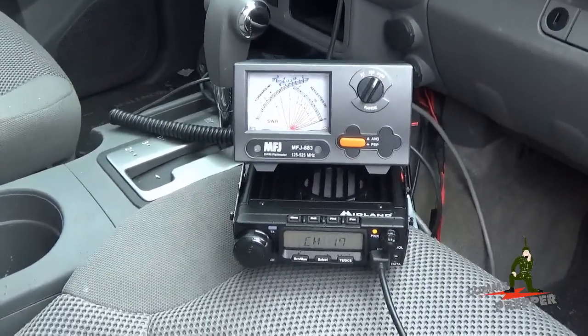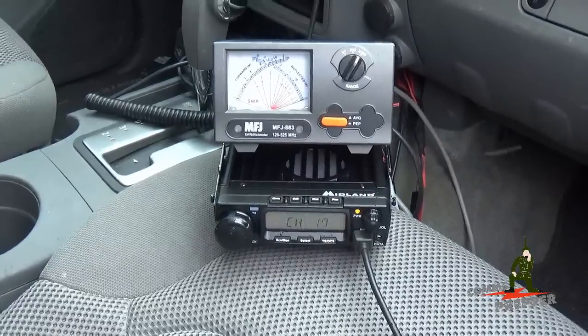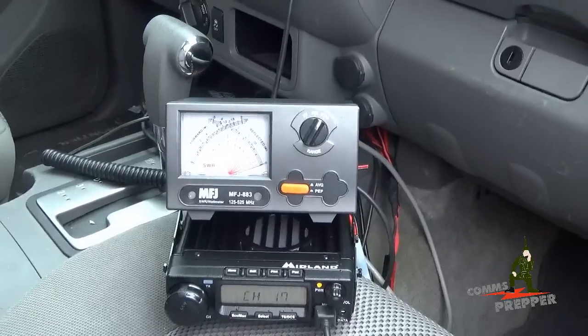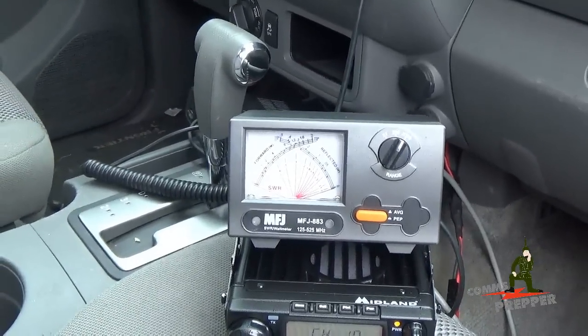Last week, I introduced this radio here on the channel, but I just had it laid out on the bench. Since then, I've installed it in the truck, and today I've partially de-installed it to do this test. The radio is connected to my MFJ antenna meter and power meter, so we're going to be able to look at the SWR and the power out.